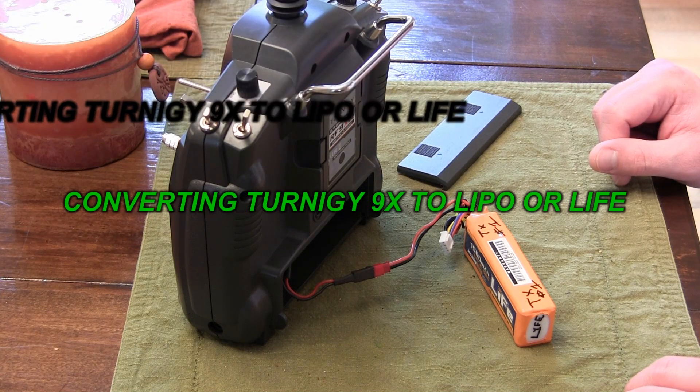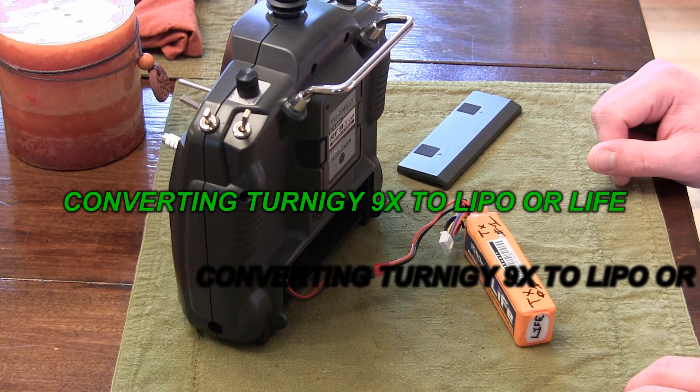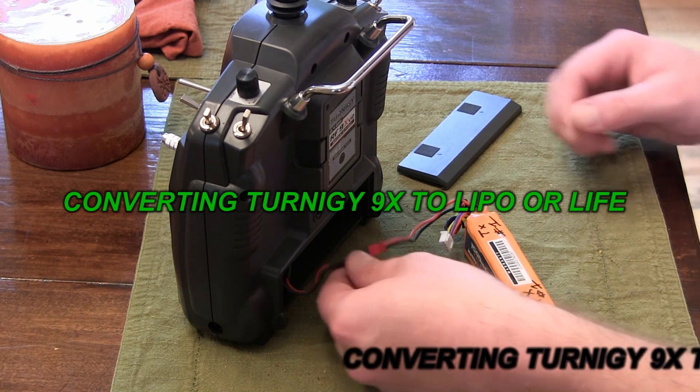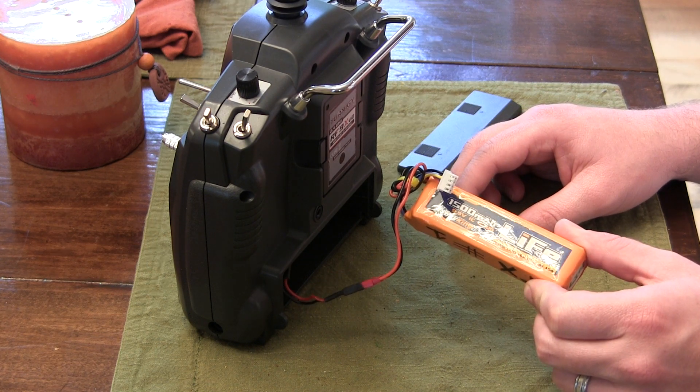Alright, this video is showing how to make a battery connector for your Turner G9X in order to convert it to use a LiPo or LiFe battery.